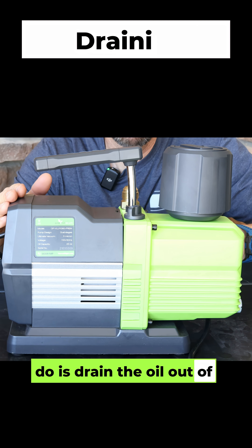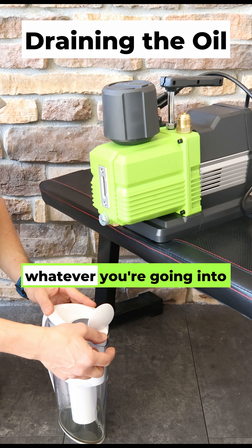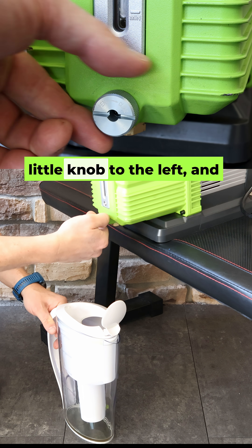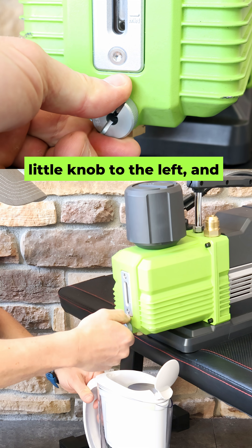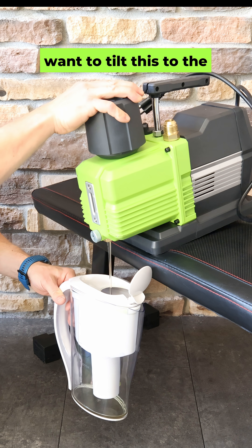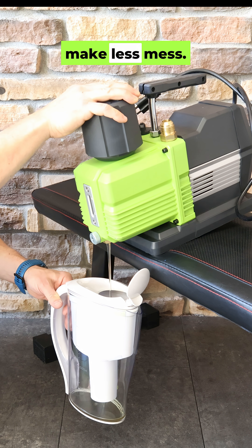First thing we're going to do is drain the oil out of this. If you haven't done this, you just need to elevate your pump above whatever you're going into, preferably a Harvest Right filter. You're going to twist this little knob to the left, and then oil will start to flow. Eventually, you're going to want to tilt this to the front so it gets all of the oil out. Less oil in here is going to make less mess.